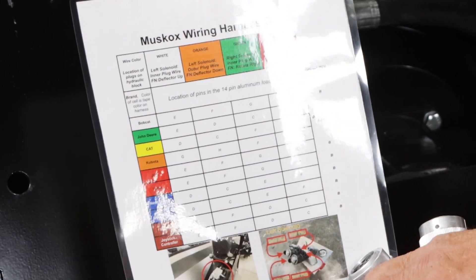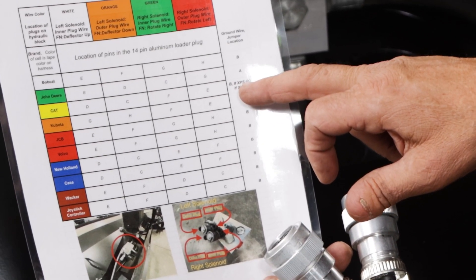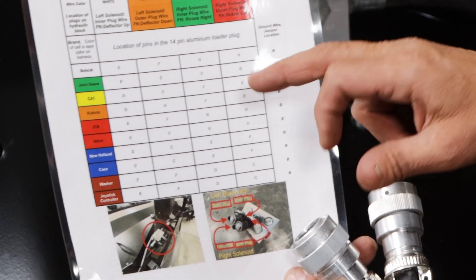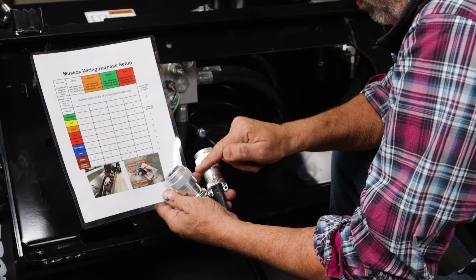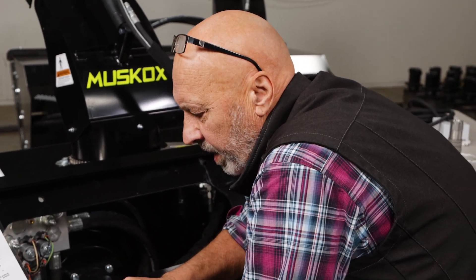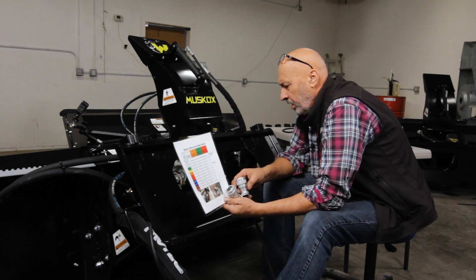On CAT skid loaders, if it's a different model like an XPS or XHP, to get the loader into high flow there is a jumper wire within our plug-in. You have to take the back off and insert that jumper into the correct outlet port. It's all explained on the chart pretty well.